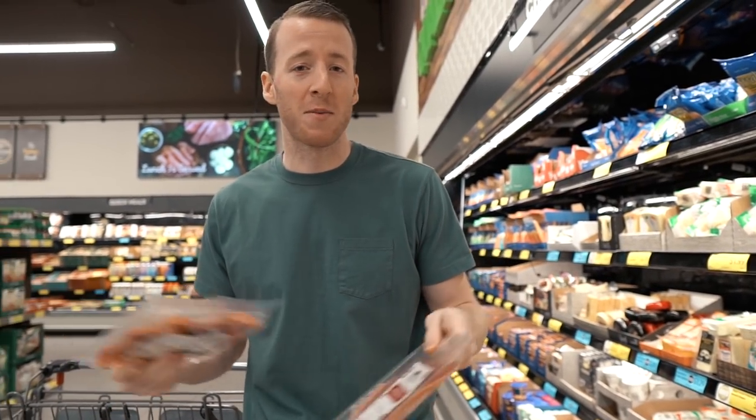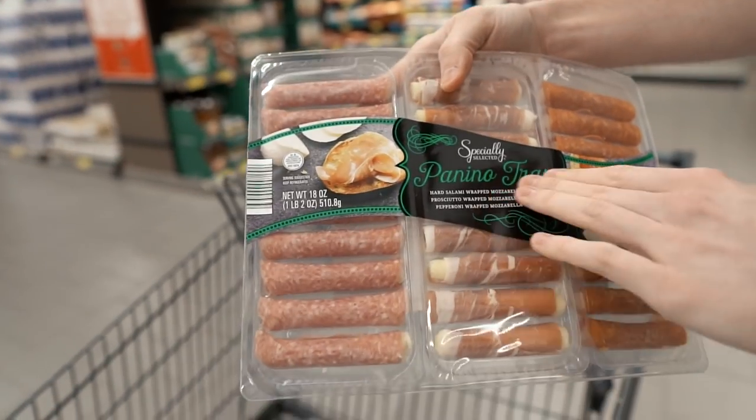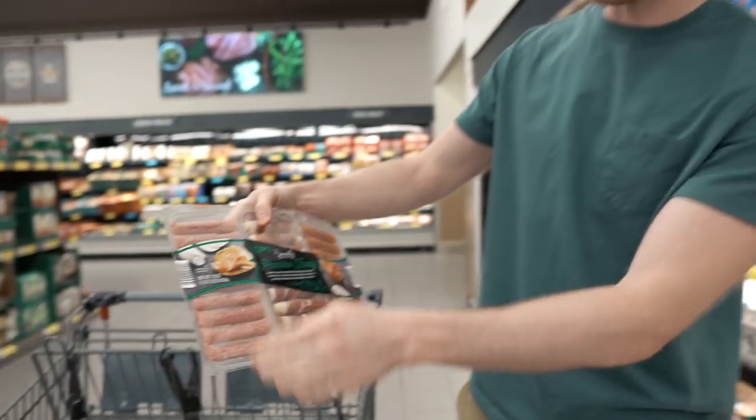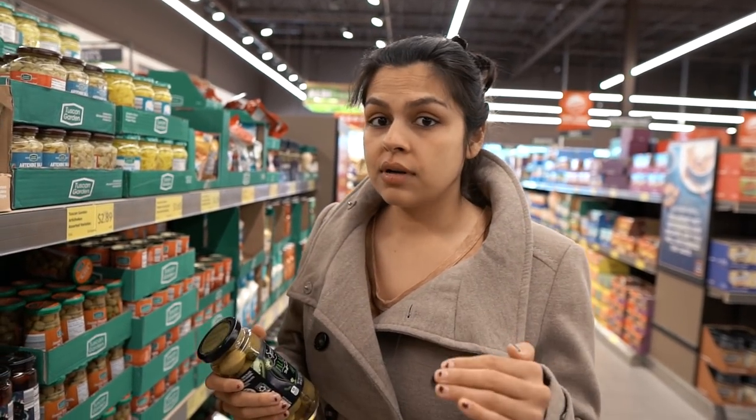Another thing they have, if you don't want to go so extreme with five types of cheeses, is panino fingers — it's just cheese with meat wrapped around it. You can also make these homemade. Another necessary component for a quality meat and cheese board, in my opinion, is some stuffed olives.